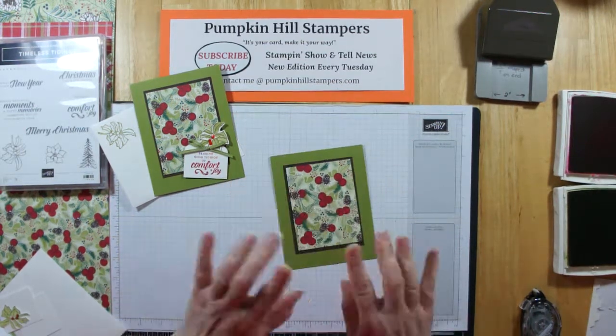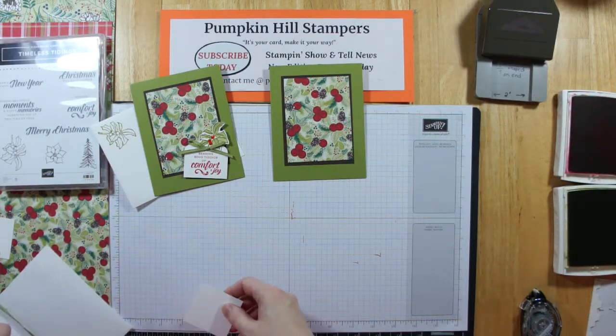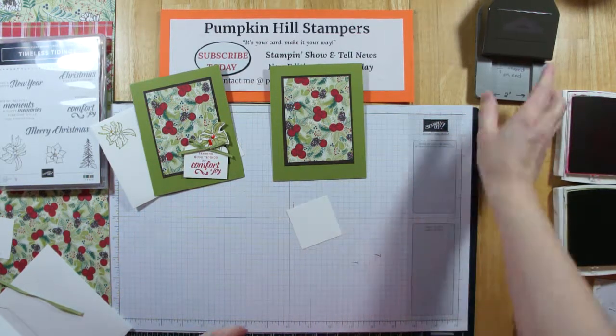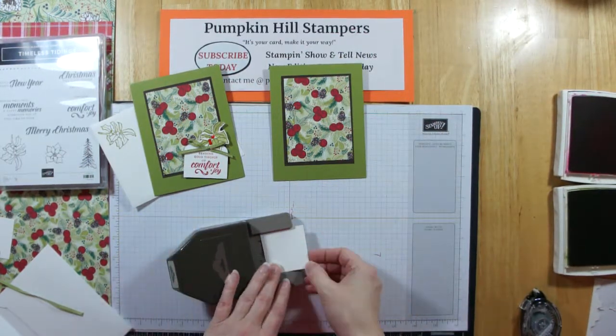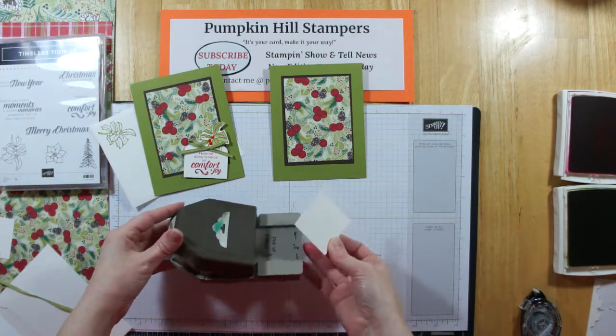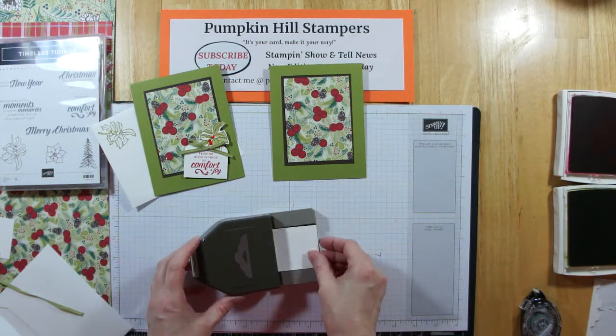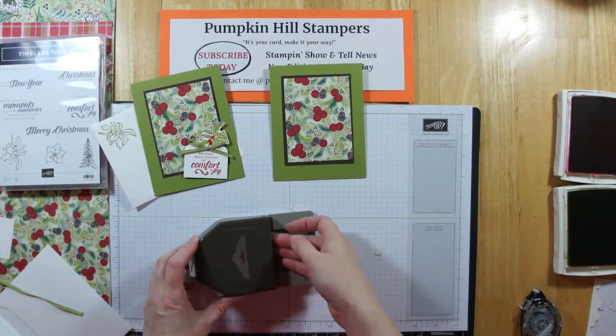So stunning and simple. Then I have a piece of 2x2 cardstock. Now this was a little tricky to trim, so you might want to start with a little bit longer and then cut it shorter if you want, but I'm going to make this tag. I'm using the scalloped tag punch and I'm going to slide this in. Now it almost completely disappears because it's so short, but it's in there.